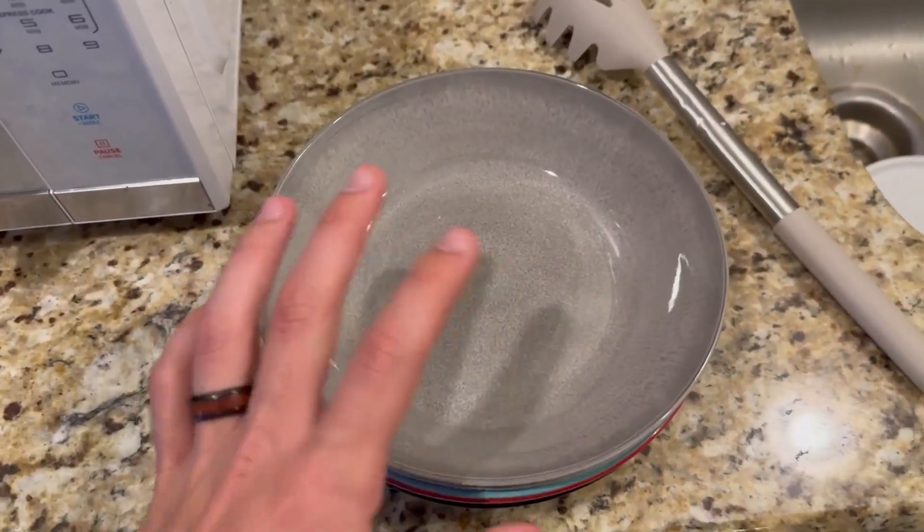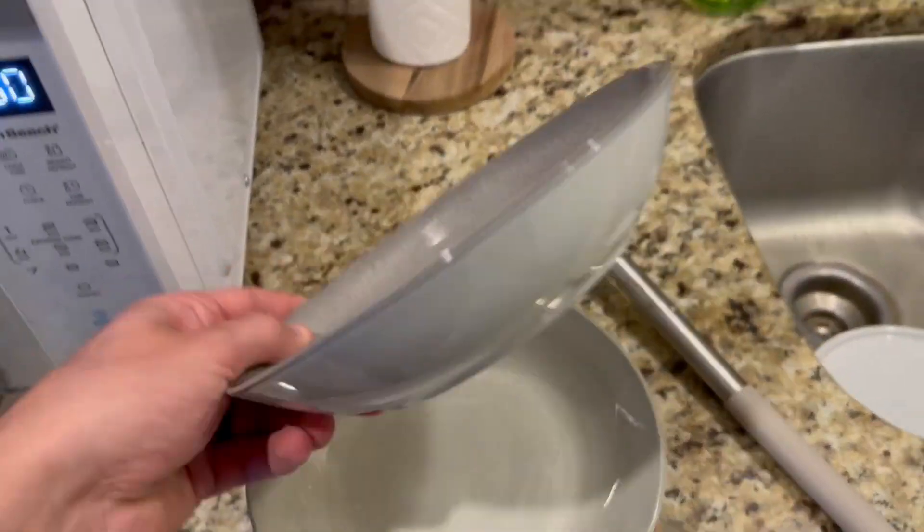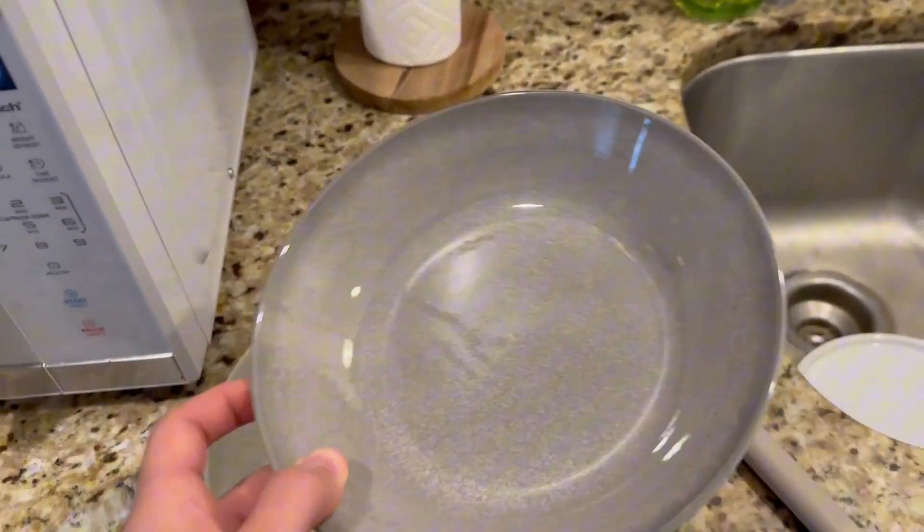Hey everybody, so this is the pasta bowls set that I just got. These were sent to me in order to make this video, but I can basically go ahead and take a look at the quality of them.